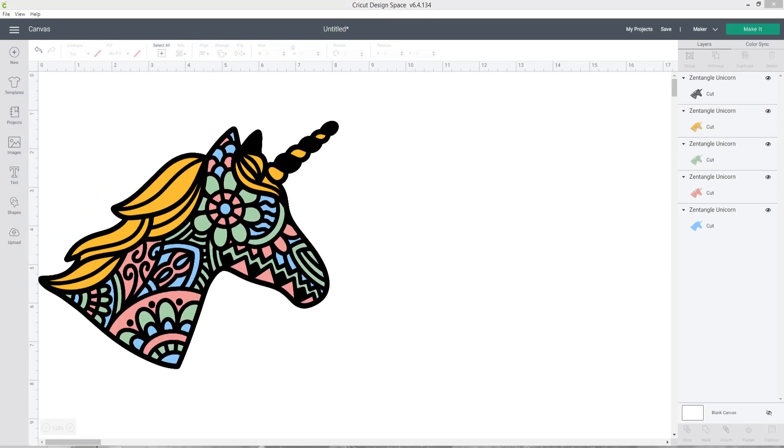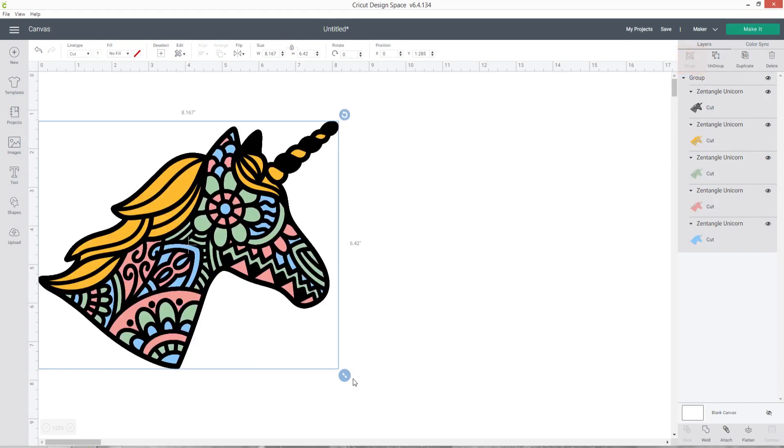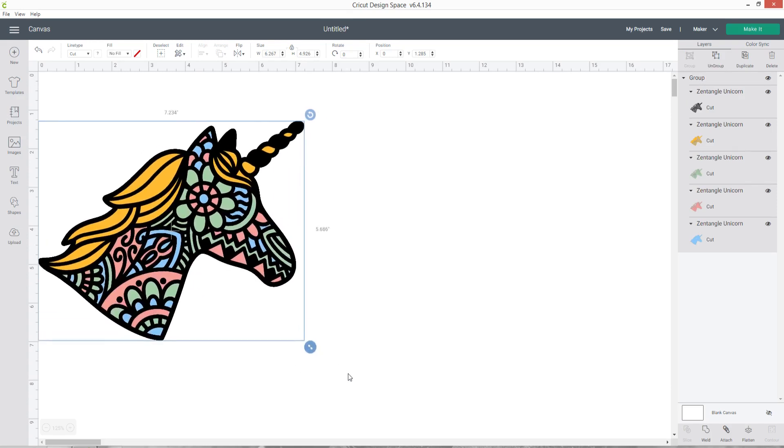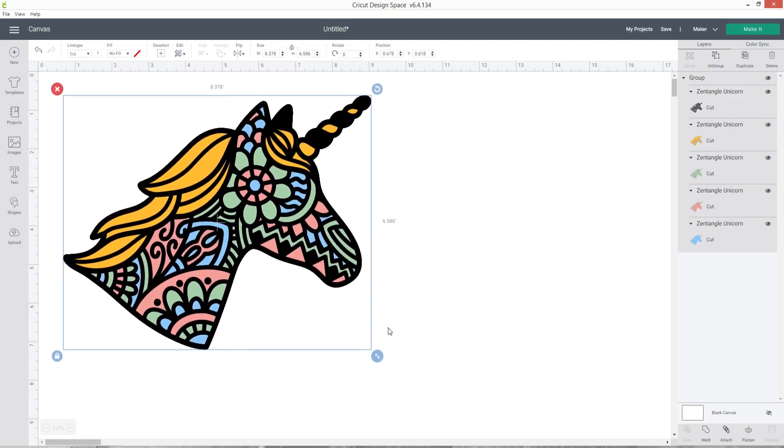Now that I've done all my layers, I want to group them together so I can resize the design and all layers will change in proportion. Press select all, then at the top of the layers panel press the group button. Now all your layers are grouped so as you resize them they all change together, making it much easier to ensure everything lines up when you cut it out. It's good practice before cutting to check all the layers and make sure you're not unnecessarily cutting out pieces you don't need.